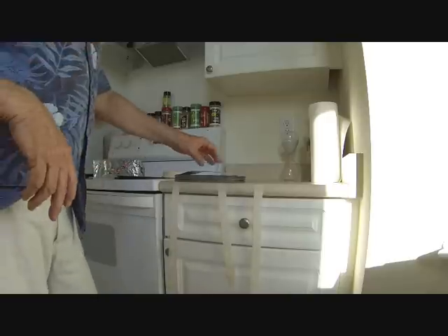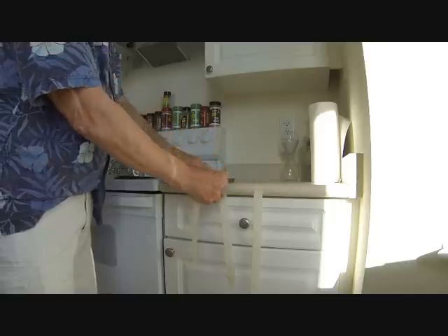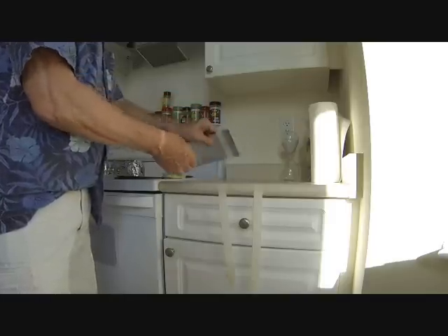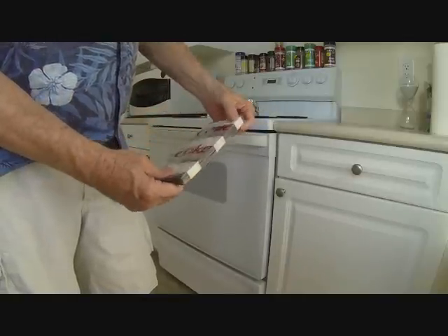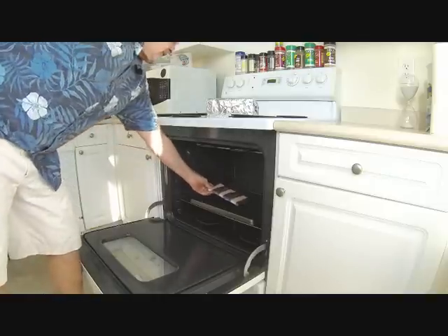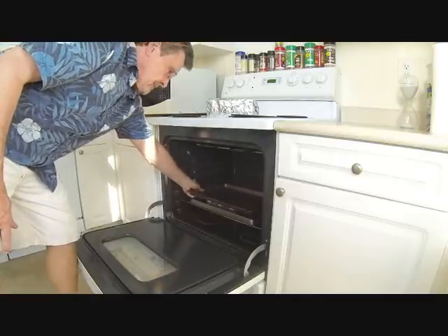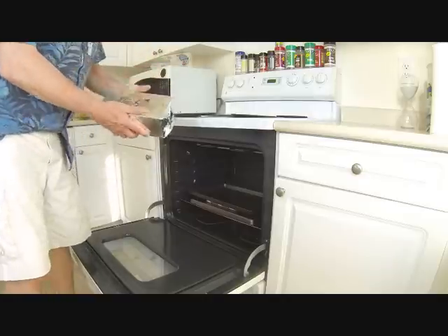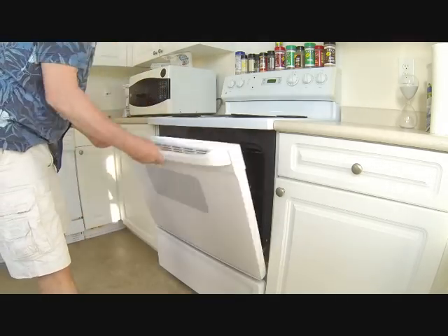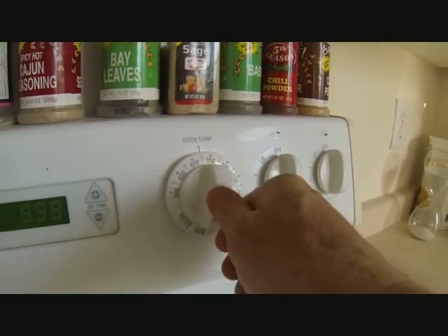Now we're ready for baking. Take the stack you've made that are relatively flat and put masking tape around them in three places, wrapping it around like that. Once wrapped with the masking tape, open the oven and place them on an upside-down cookie sheet. Place another cookie sheet on top, then I like to use about 10 to 15 pounds of weight — in this case, a box of pennies. Put those on top and close the oven.